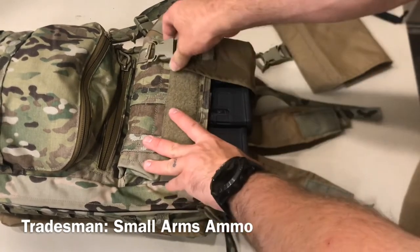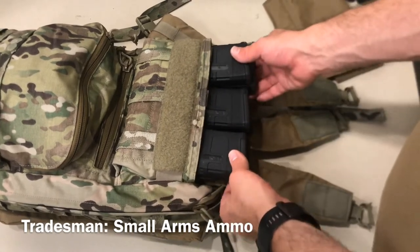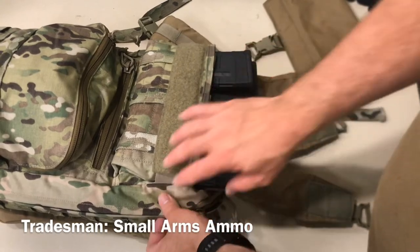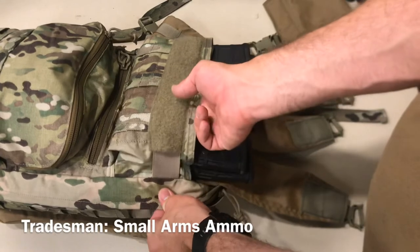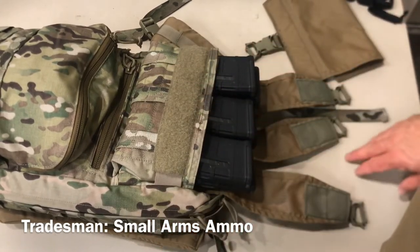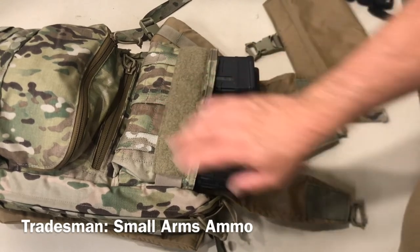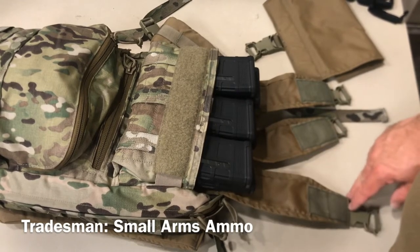As far as the width of the pouch goes, the 5.56 P-Mags have a little bit of play in here, and that's even with the elastic tight. If you throw 7.62 mags in there, you will pull out that elastic, but they will all seat and they're not overly tight by any means. The 40-round grenades were a little bit of a struggle. 7.62 P-Mags fit super easy — you won't have any issue getting them in there.